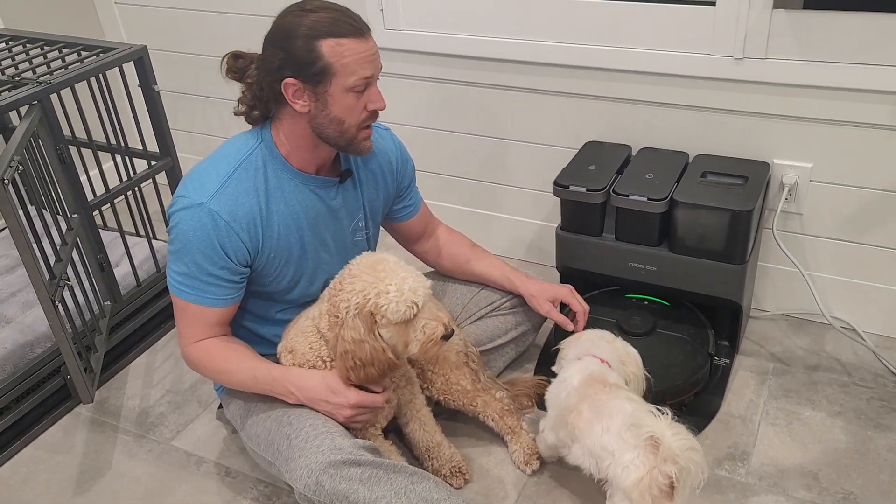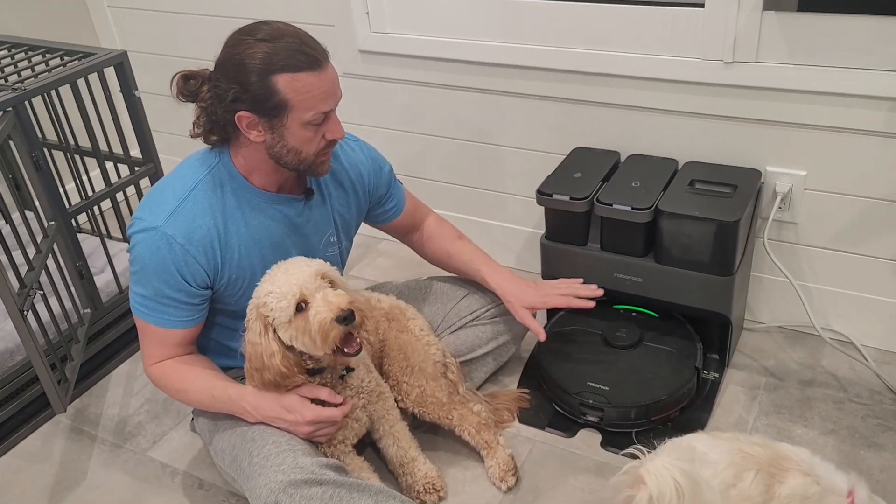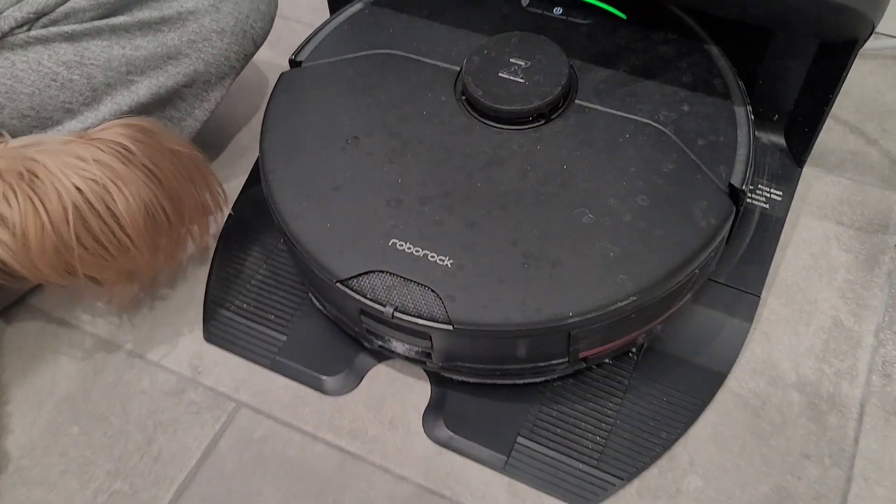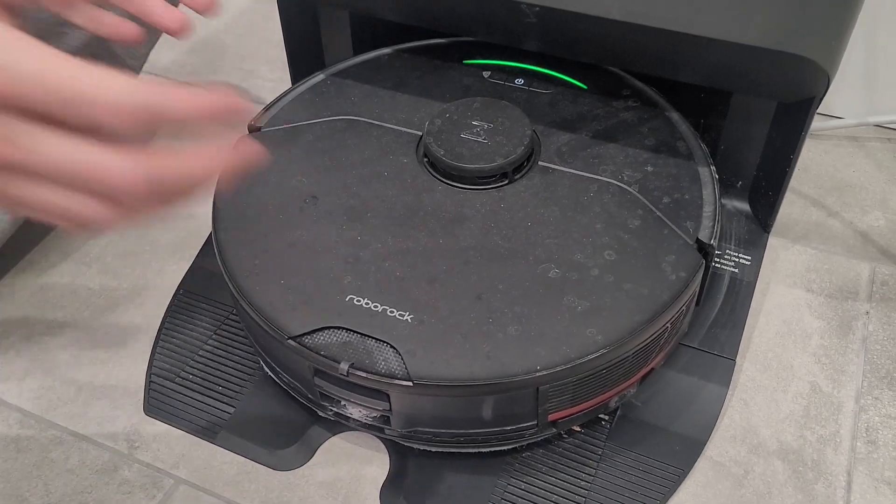Are you tired of mopping your floors? Well this Roborock does mopping and vacuuming. This is my four month review on it so I can tell you what we have found from having it.